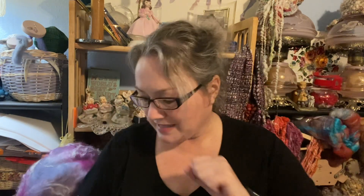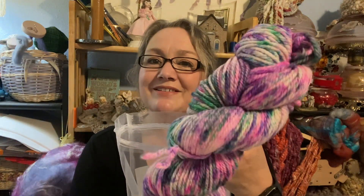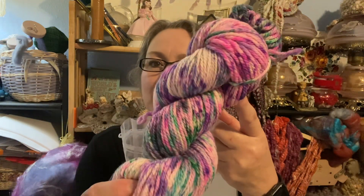The yarn club is once a month as well. You get one skein of dyed yarn — this month it's our 'Spring Flowers' yarn, a pretty aran weight that looks like a wildflower field. You also get a notion included with it.